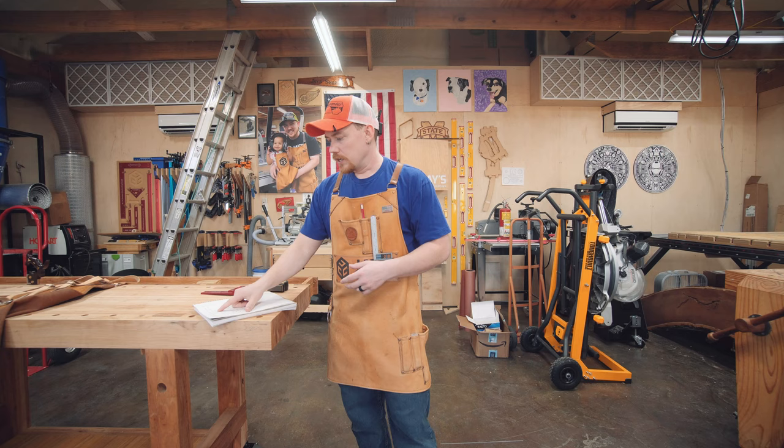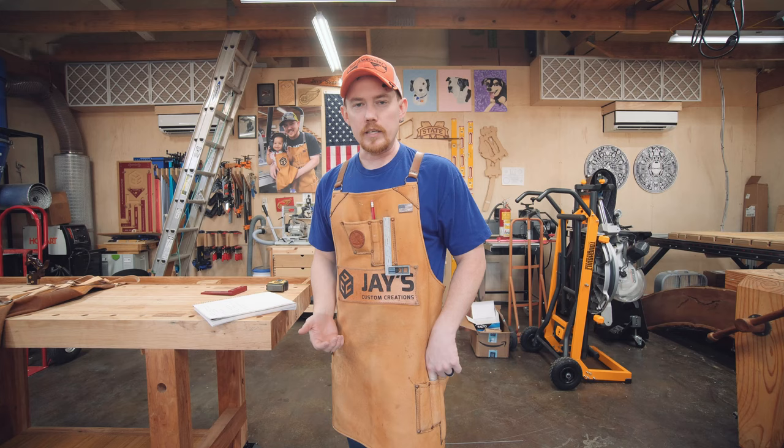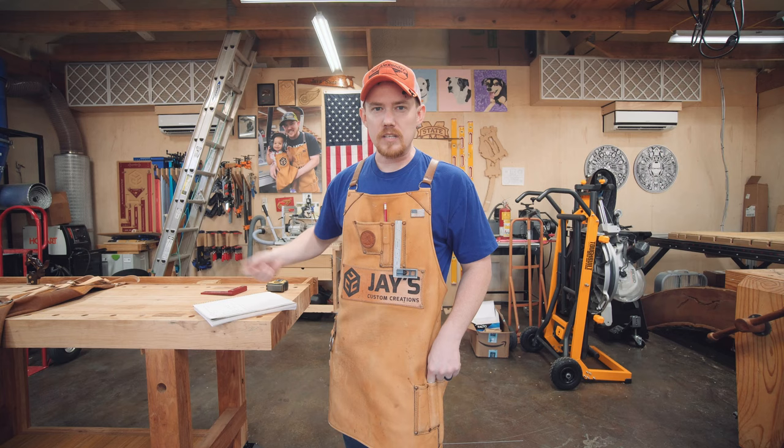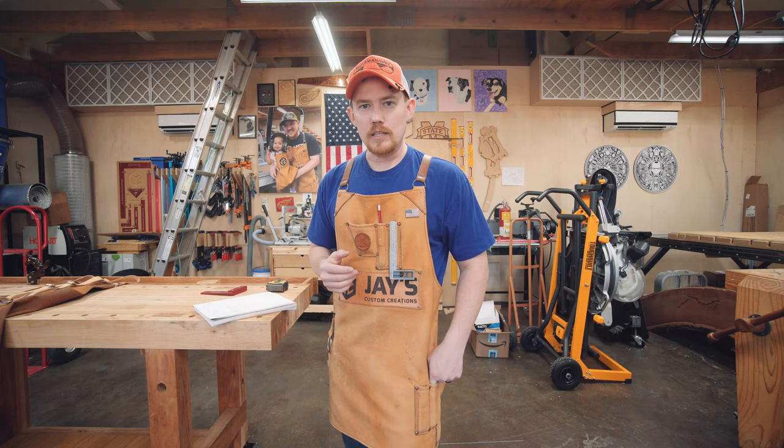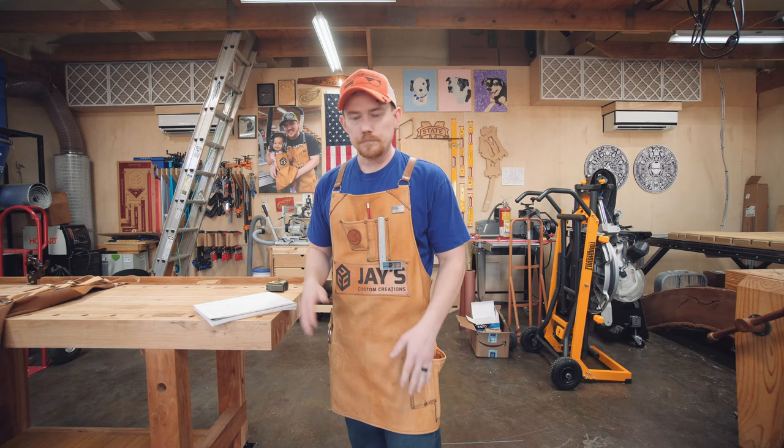Next: ruler and marking knife. In these two pockets I had a six-inch ruler and a marking knife. I realized I barely ever use the marking knife anymore, and if I do, I'm sitting at the workbench anyway — it makes more sense to set it in the tool well rather than have it on me at all times. And the ruler became redundant because I'm using a square that has a ruler on it as well, so I quit using both of those.